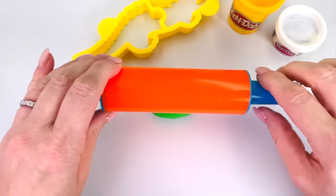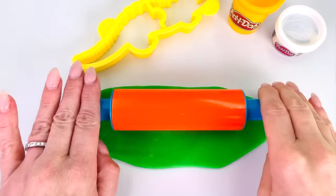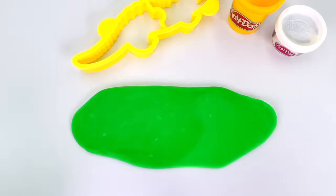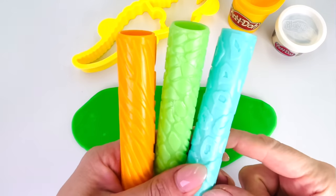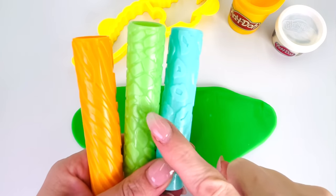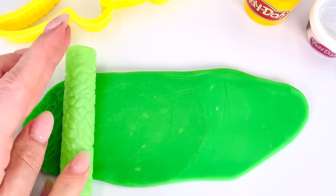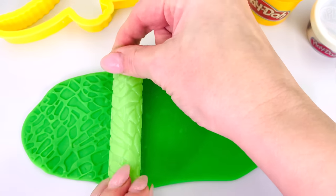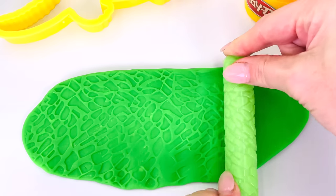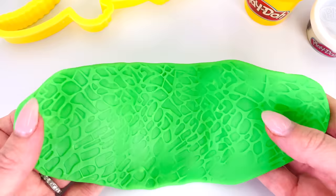And I'll get my rolling pin to roll it out nice and smooth. I have some patterns. Which one shall I use? How about the one in the middle? Yes, this one. That looks a bit like a crocodile skin. Can you see the pattern? Looks great. Let's take a closer look.